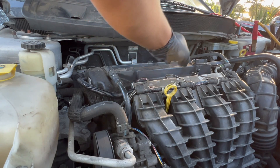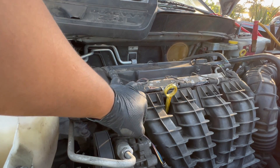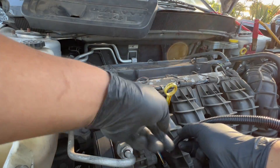This conduit here — it's brittle, and when you move it around a little bit it just cracks. This right here is eventually gonna rub on the pump and it's gonna short out, and you'll be calling me again.